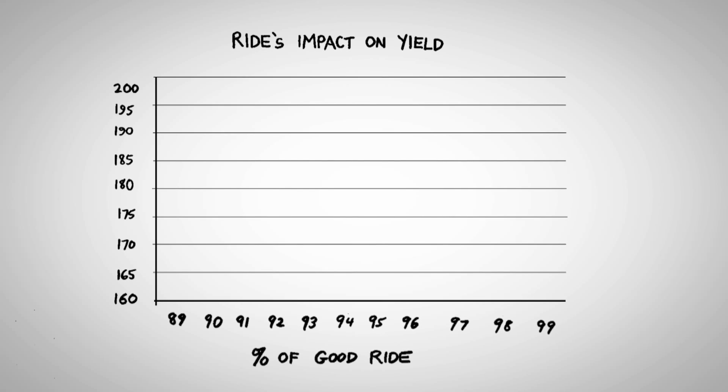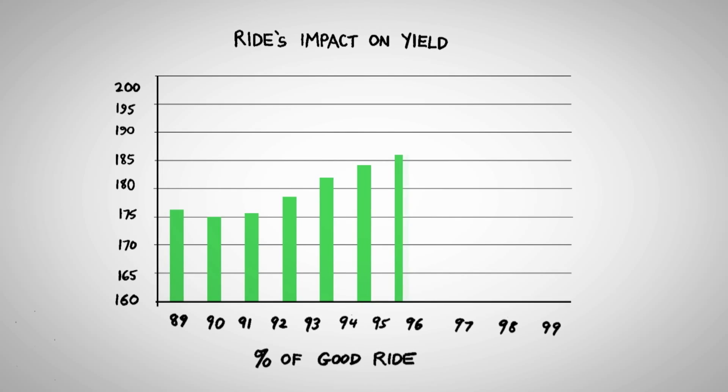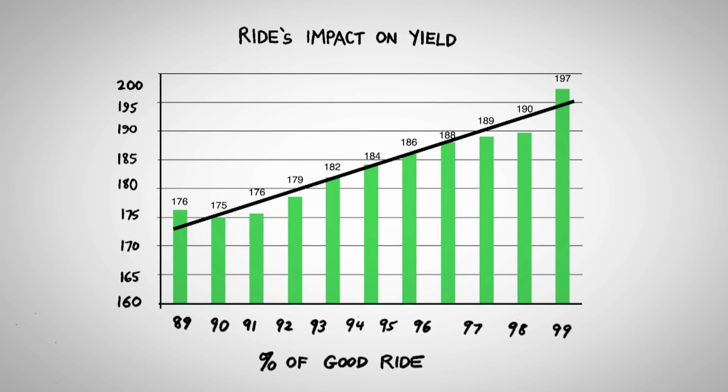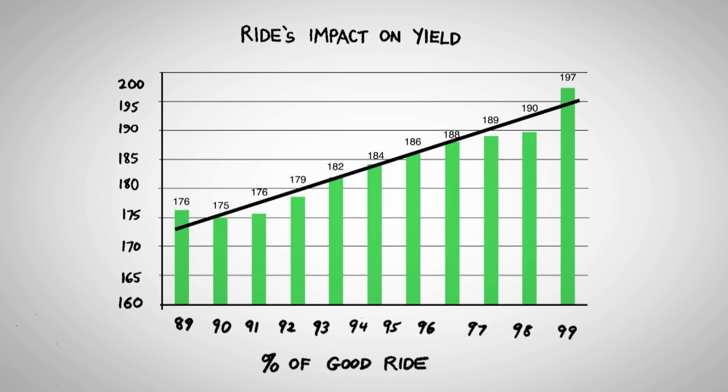Same thing with ride's impact on yield. You can see here ride's impact — if you have poor ride, what it's doing as far as seed placement is concerned, that's pretty black and white.